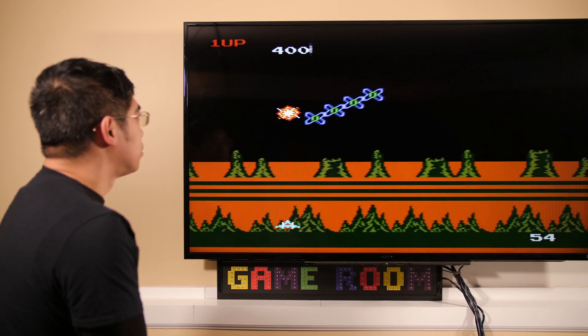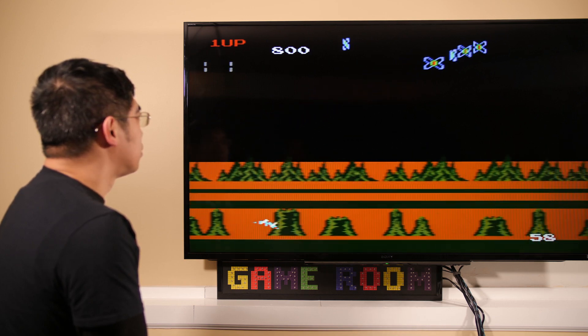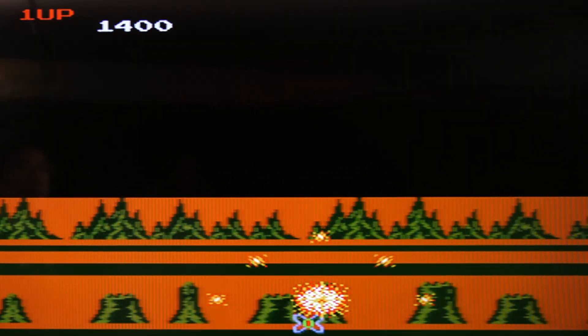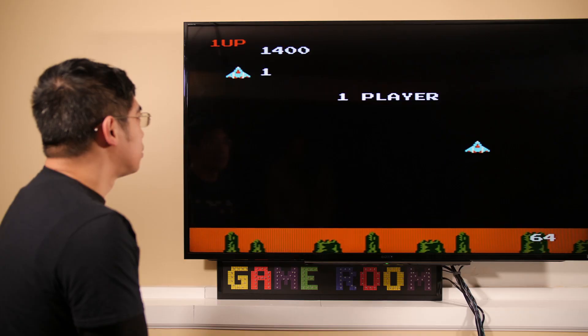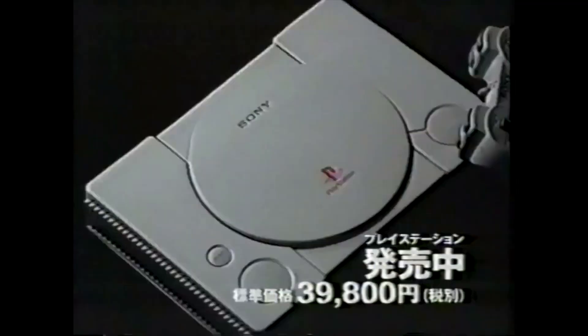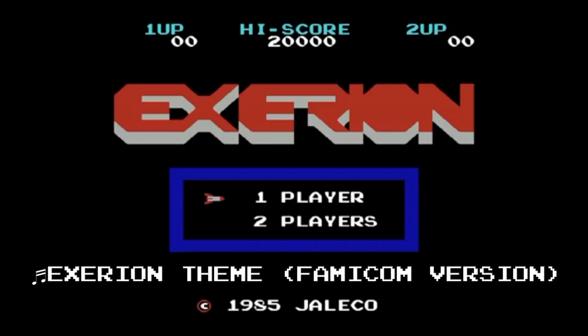Oh yeah! Killer graphics, unique game mechanics, and awesome arcade-style shoot-em-up action. Top it off with some quality 8-bit sound effects and music, and you'll get how it feels like to play Xerion on Japanese Famicom or Sony PlayStation. There's even a snappy theme song that plays in the beginning of the Japanese versions of Xerion. Let's hear what it sounds like on the Retro-Bit Generations.